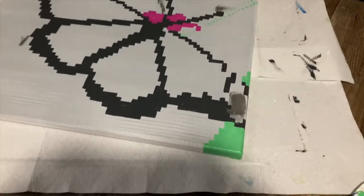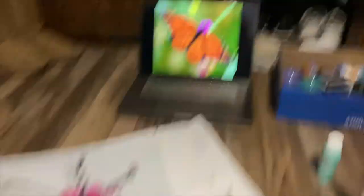Now I am blocking out the green and the pink. As you can see, I'm working on this part here, and yeah, that's what we're doing now.